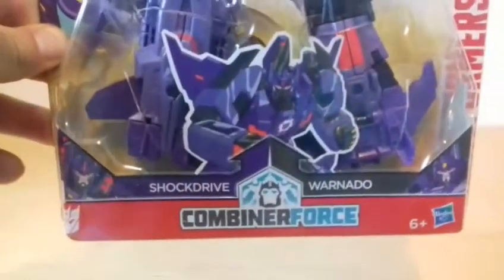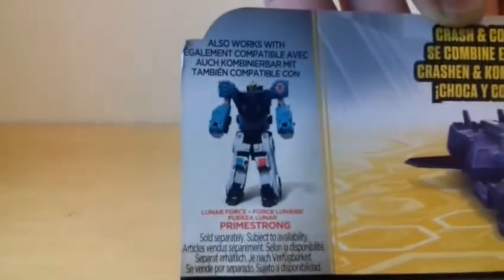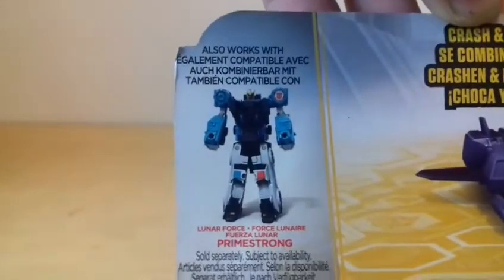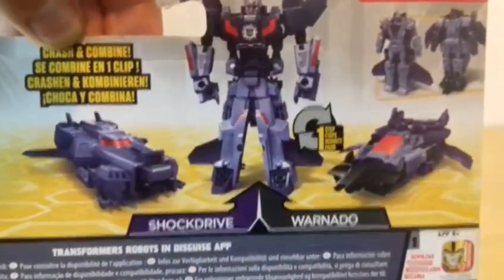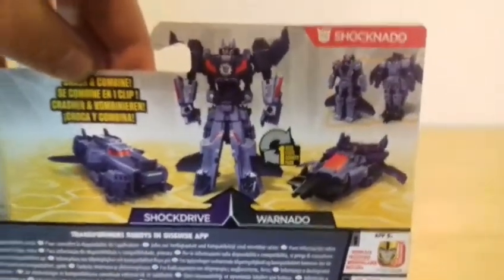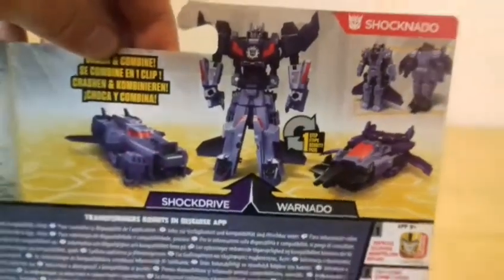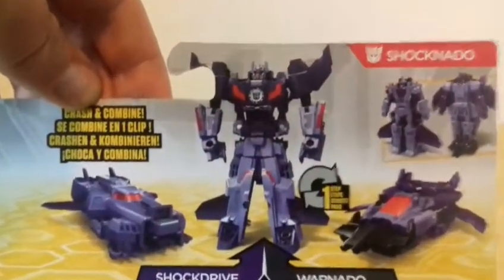There we go - there's the back of the box. It shows the Crash and Combine feature and you can use them to combine. It also works with and is compatible with other Primestrong and similar characters. It's obviously a repaint of another two figures whose names I forget, but this is clearly a repaint. I think it looks better like this as the Decepticon ones. I think the other two were Autobots, same mould but obviously different characters, different repaint, probably a different head as well.